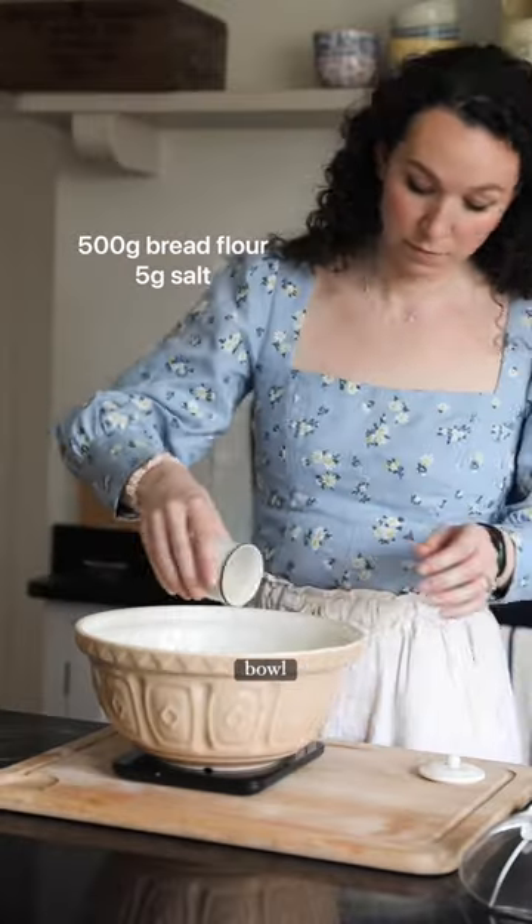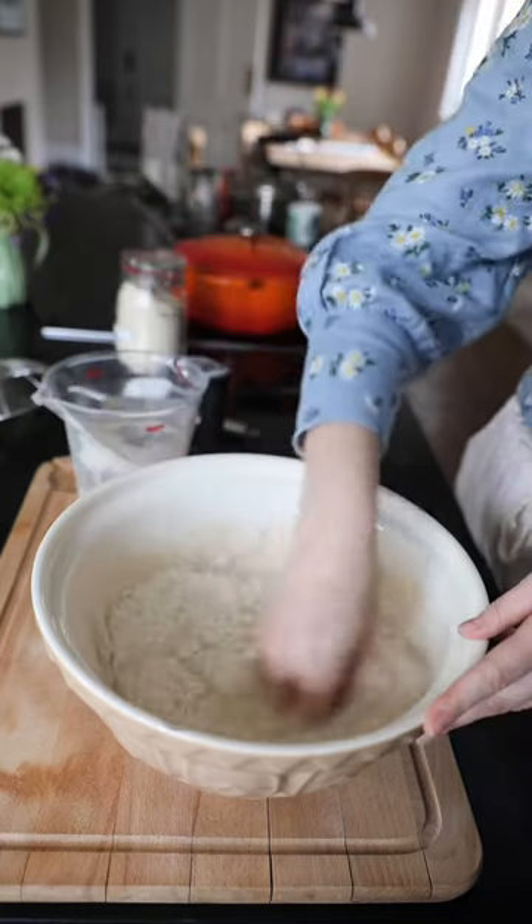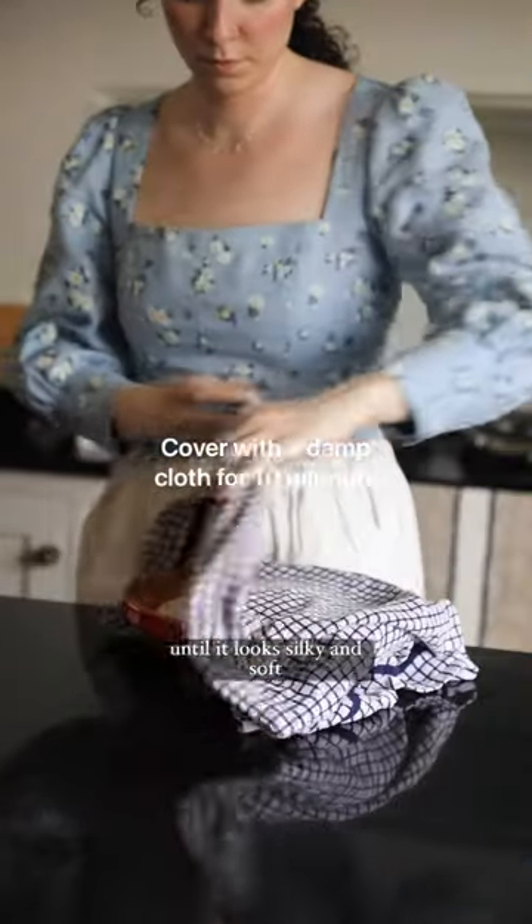Then you want to add your bread flour to a bowl, add some salt, and then add the bloomed mixture on top and mix thoroughly. Take it out of the bowl and knead it for about 10 minutes until it looks silky and soft like this.